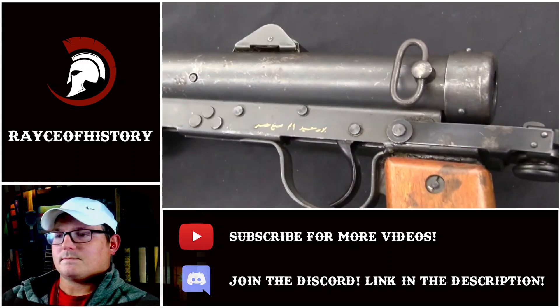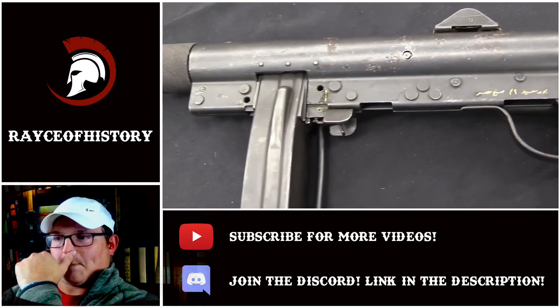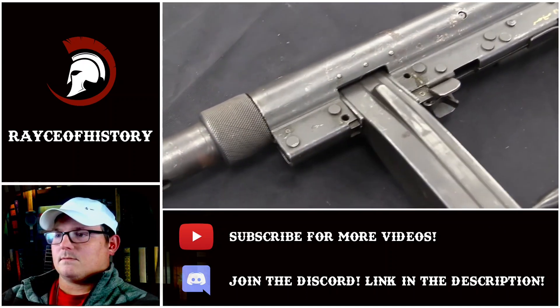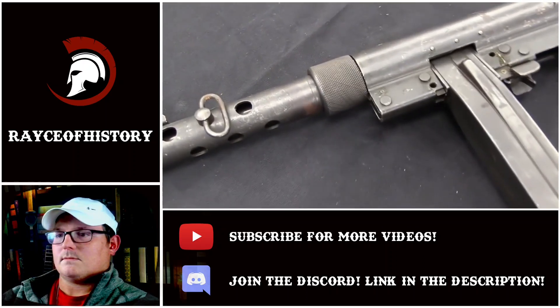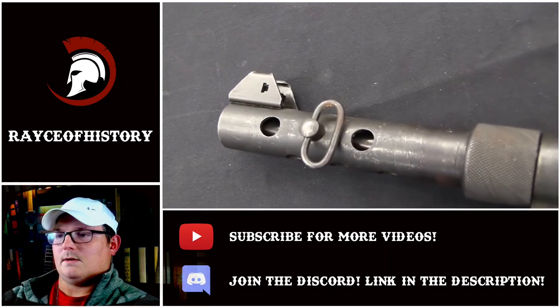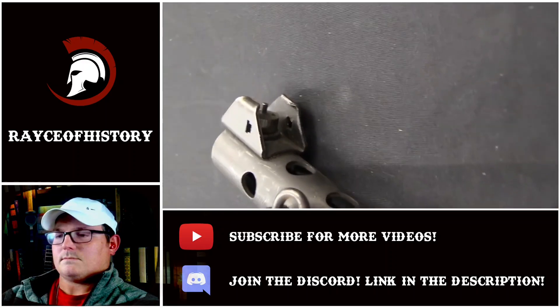So in 1944 they held official trials, and two different factories submitted submachine guns. One was Carl Gustav, and the other was Husqvarna. In the end the Carl Gustav gun won — it looks a little cleaner. The Husqvarna looked lumpy and weird from the outside, with a lot of weird projections coming off of it. I suspect it was mechanically very similar.